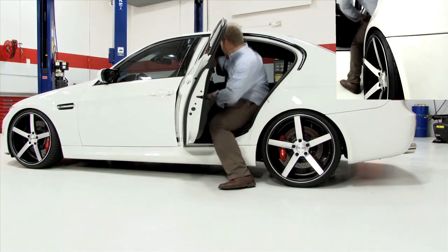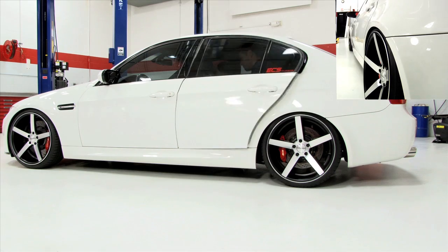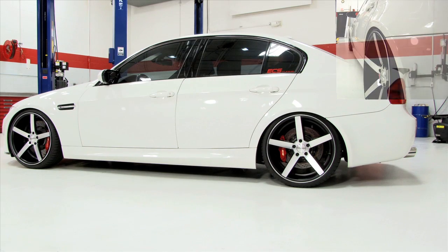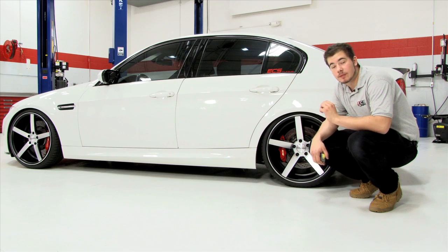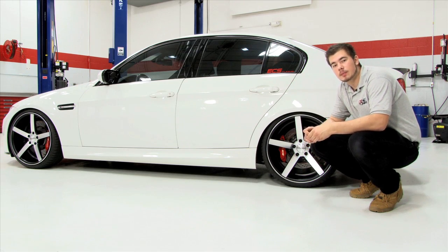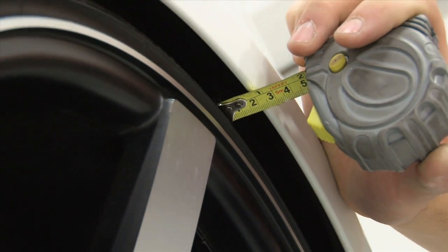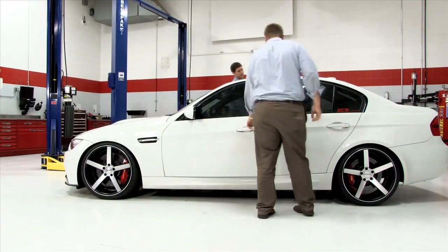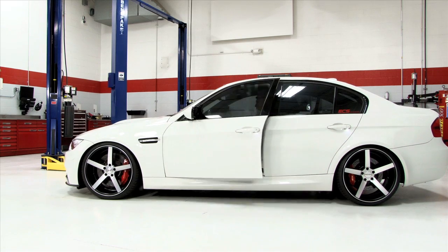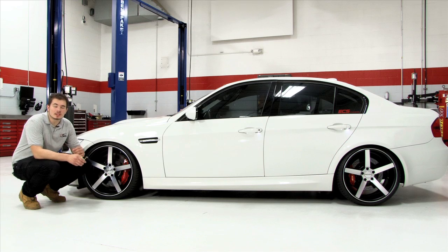To safely run thicker spacers, you'll need to estimate how much your suspension will compress under maximum vehicle load. This will depend on how you use your vehicle, so use common sense. With the car at loaded ride height, measure the horizontal distance between the fender and the nearest point on the tire. This distance is the maximum available clearance. Choose a spacer slightly thinner than this measurement. You also need to check the clearance on the front of your car, because in some cases you'll need a different sized spacer for the front than you do for the rear.